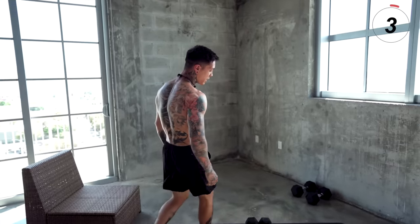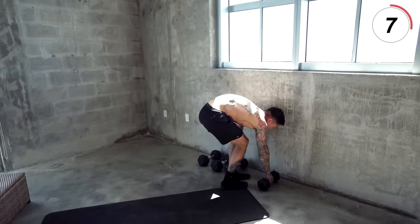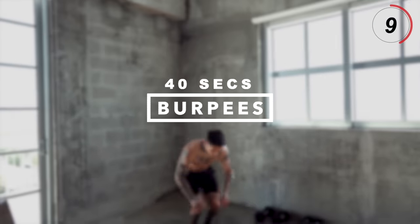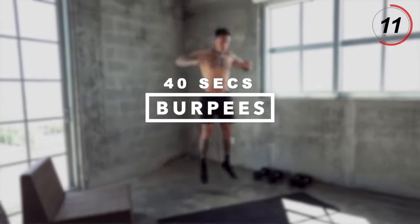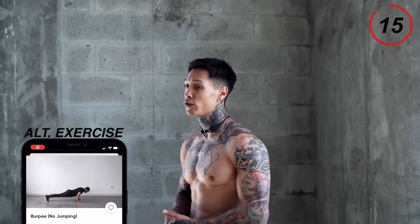We're flying through this routine. The next exercise, we're gonna start getting into our chest with burpees — but really this is a full body exercise that's gonna burn fat and build muscle throughout your entire body. Choose a progression that's gonna challenge you, but allow you to complete 40 seconds with perfect form. Let's go for it.